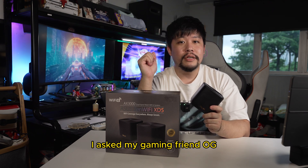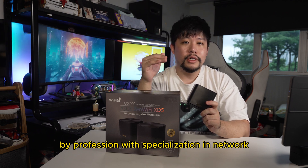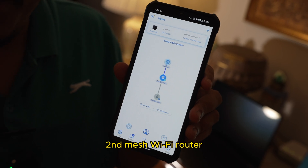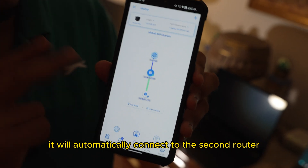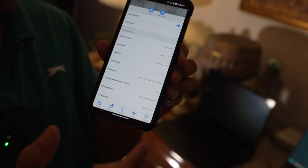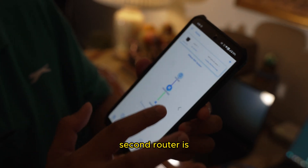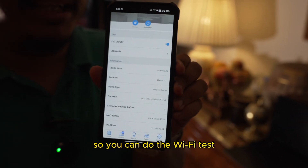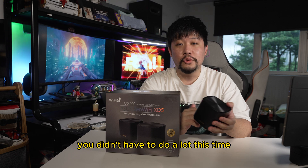I asked my gaming friend OG what he thought about it, because he is a system integrator by profession with specialization in network. He confirmed: since the app already detects the second mesh Wi-Fi router, this is the best of ASUS — it will automatically connect to the second router. The main router is set, and the second router is already handshaked and connected. So you can do the Wi-Fi test from another location. Thanks OG for setting this up with me — you didn't have to do a lot this time.